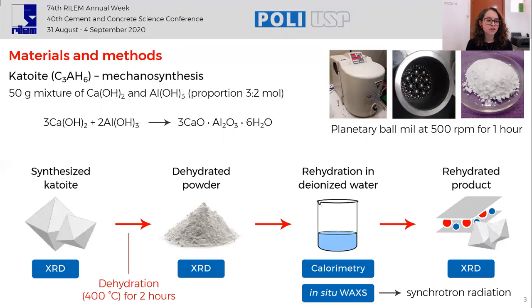The synthesized CAT white was dehydrated at 400 degrees for two hours, then the dehydrated powder was rehydrated in deionized water. The synthesized CAT white, the dehydrated powder, and the rehydrated product were characterized by X-ray diffraction. The rehydration reaction was followed by isothermal calorimetry and in-situ wide-angle X-ray scattering performed with synchrotron radiation.